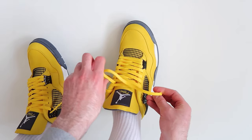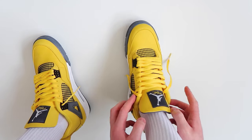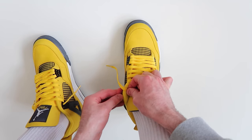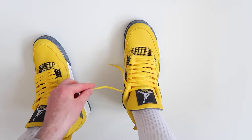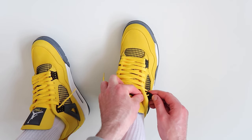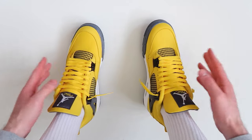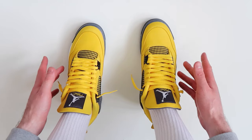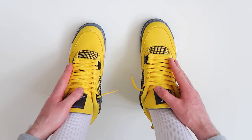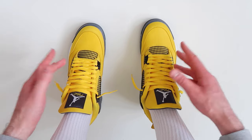Once again, once we get to the two top holes, take the lace and thread it underneath rather than over the top — just like that. Then take the other lace and rather than threading it over the top, thread it underneath. As you can see, you have two bits of lace hanging out at the top and the laces are nice and loose. That was how to loosely lace your Air Jordan 4s — let me know what you think of this lacing style in the comments. If you found this video helpful, leave a thumbs up, and if you're new to the channel, subscribe. Now let's see what the lacing style looks like on feet.